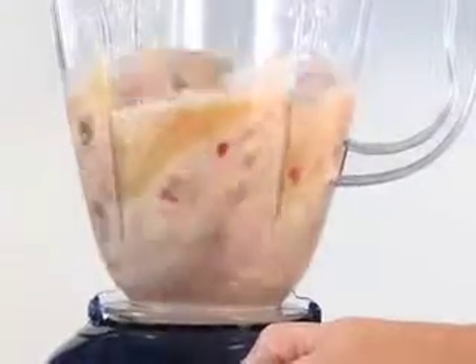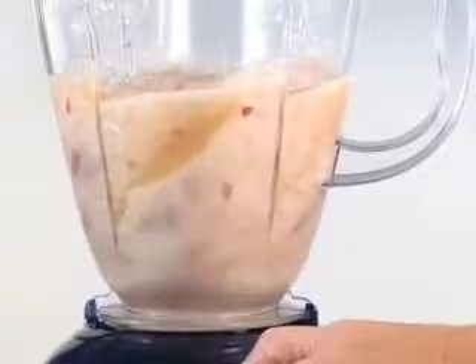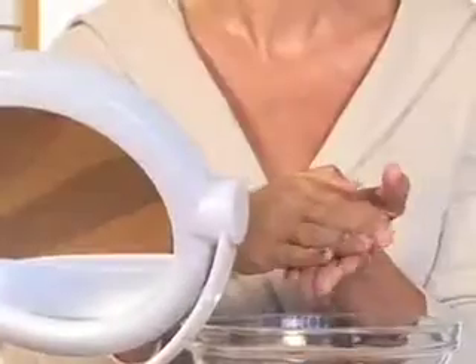Place prepared ingredients into a blender and puree to a smooth paste. Evenly spread half of the mixture onto your face and let it sit for 15 minutes. Then gently remove the mask with a warm washcloth. Remember to store the other half of the mixture in the fridge to use later in the week, but make sure it's used within a week due to the perishable ingredients.